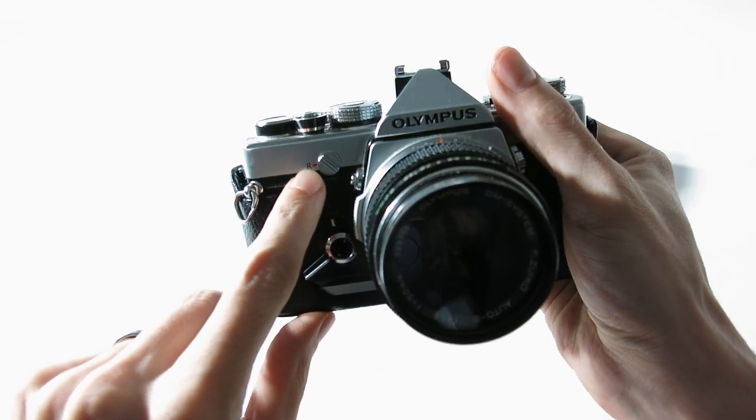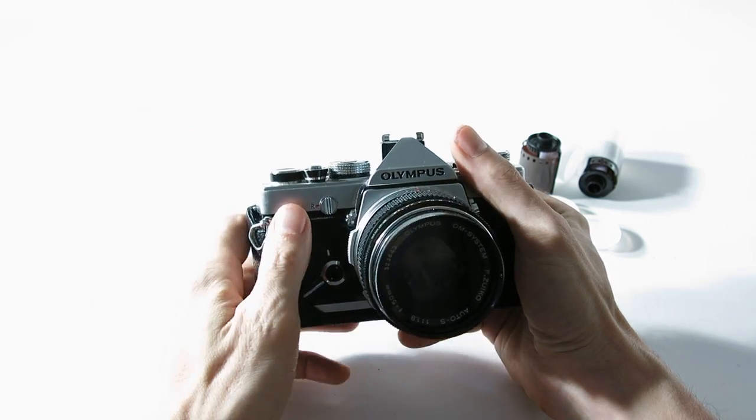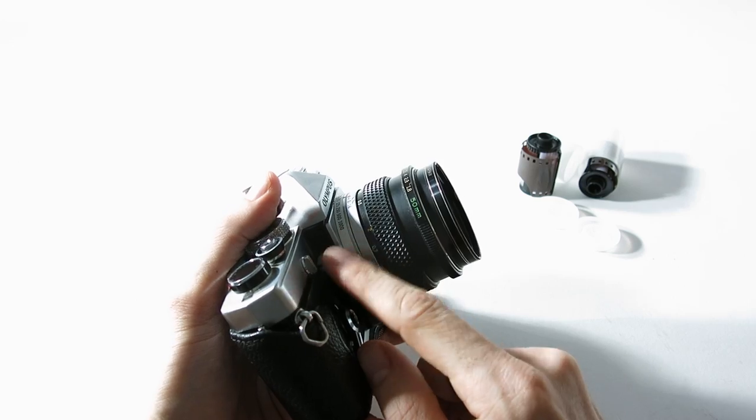This is your lens release — when you want to take your lens off, hit that and it'll let you unlock it and do your thing.